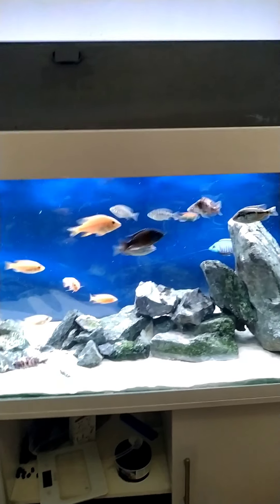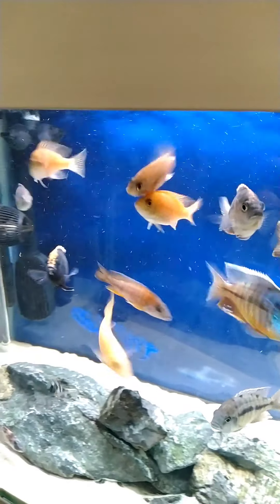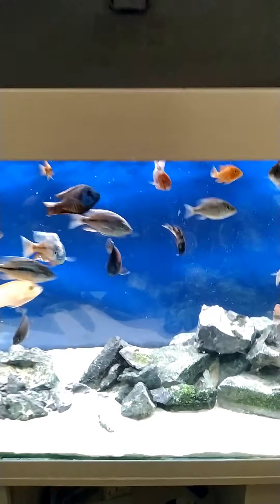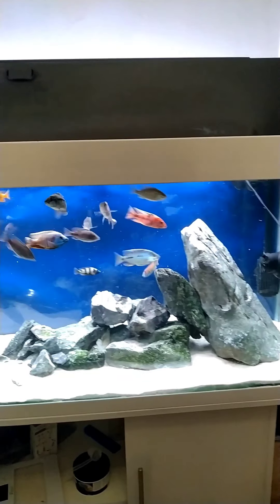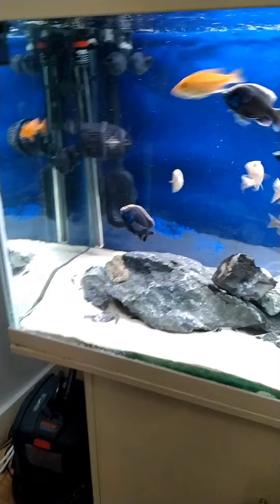These guys haven't been fed yet — they're hungry, look at them. They're like this whenever you go near the tank. So yeah, like I say, there's no flashing.